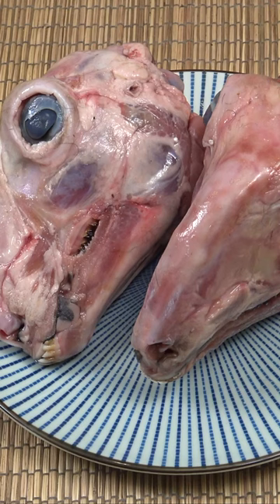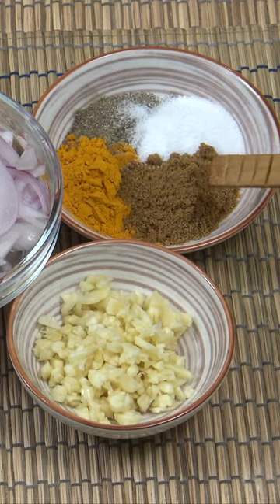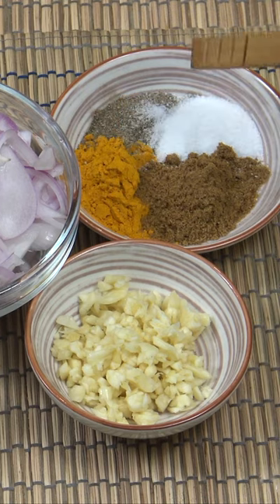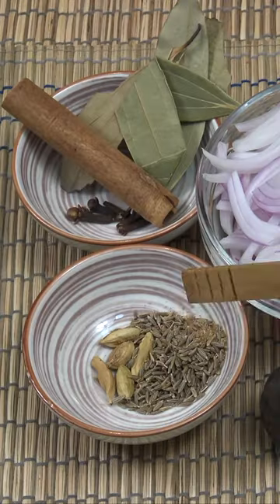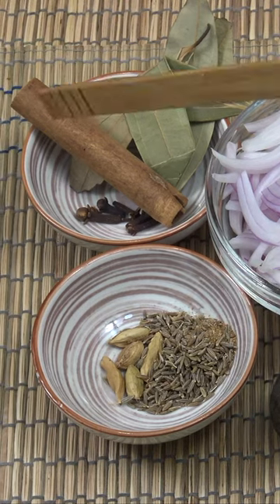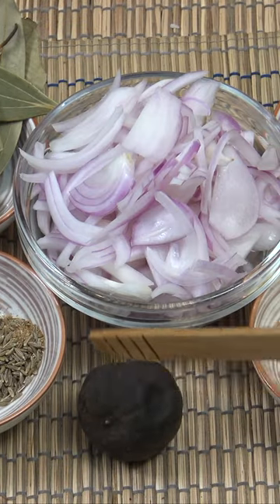So as you can see, we've got two sheep or lamb heads here. So I've got one cup of onion, one tablespoon of garlic, two teaspoons of cumin powder, two teaspoons of turmeric, one teaspoon of salt and pepper, two teaspoons of cumin seeds, five green cardamoms, four cloves, a couple of bay leaves, a cinnamon stick, and a black dried lemon.